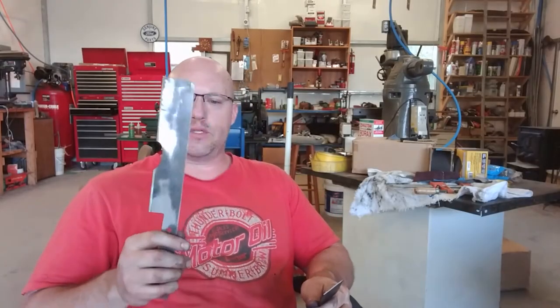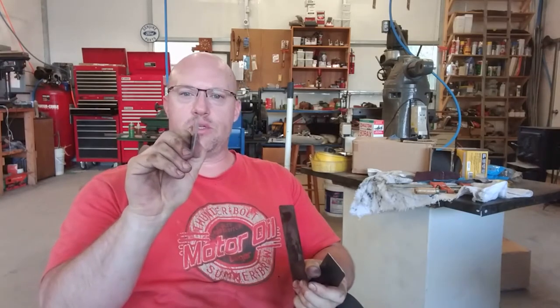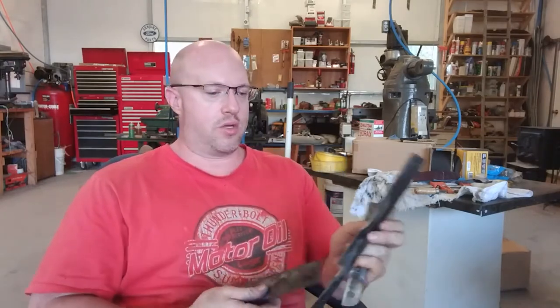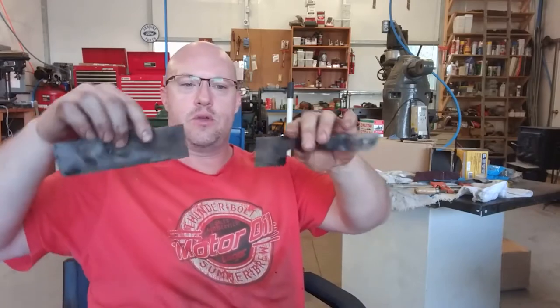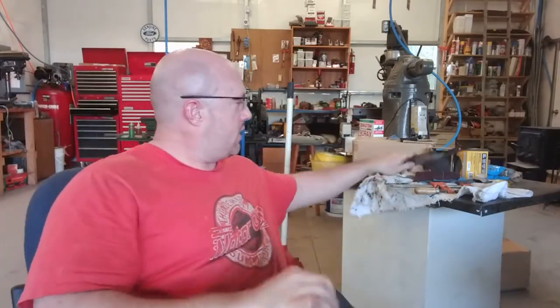This knife just would not cooperate. As you can see, it just would not quench straight. This is what happens when you try to straighten a hardened blade — even annealed it first and tried straightening it. No go, so I cut out a new one.